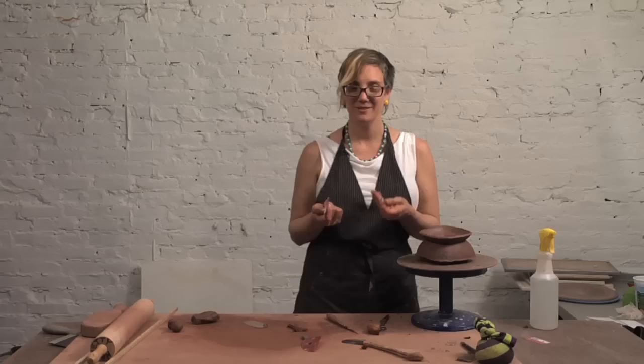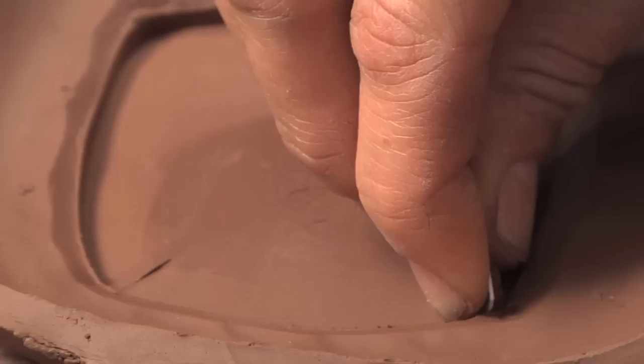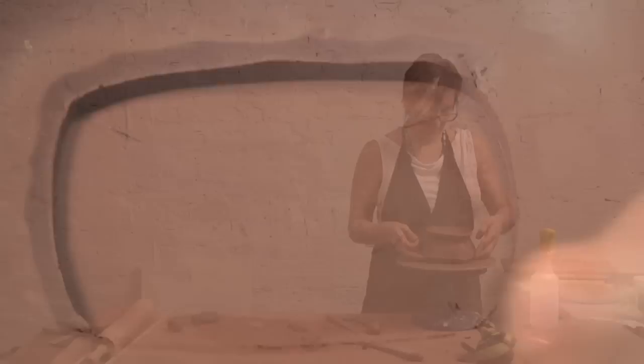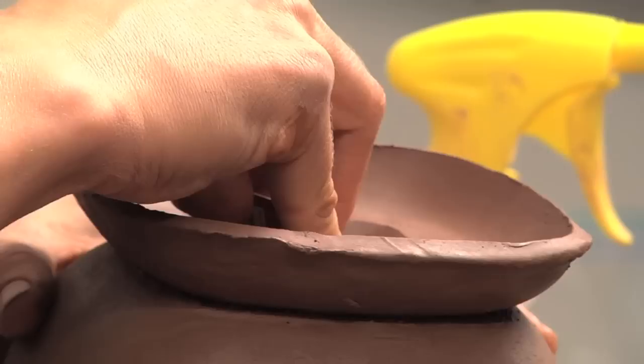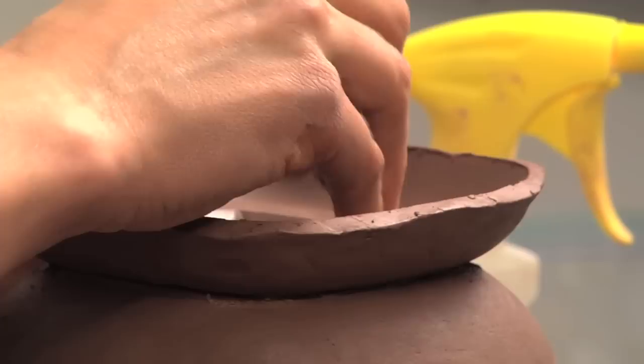A tool that I really love is not even a tool — it's just a gift card. They make great ribs and you can cut them into whatever shape you might need at the moment. I'm going to trim this up and cut a little angle on it to clean up that transition, because it still wasn't quite the way I wanted it to be. I'm big on making sure the way that things meet are right, because I rely so much on seam lines and transitions in terms of my decoration that it's really important for me to have that just right so I don't struggle when I'm decorating.